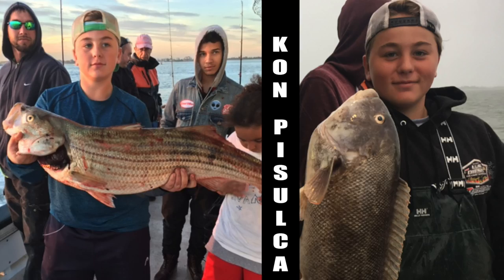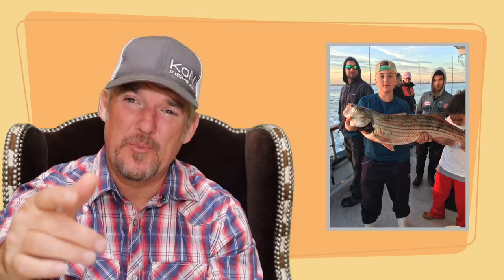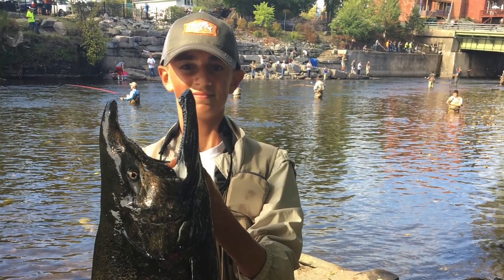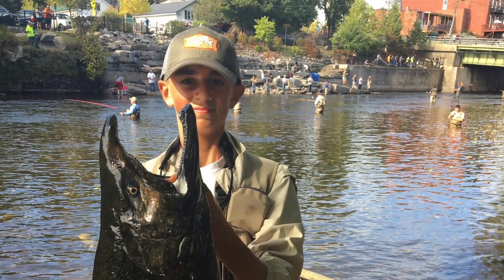We have Team Pasulka — P-I-S-U-L-C-A. Huge tag right here and a huge bass. These young men are making it happen out there, putting in the work. Congratulations to Team Pasulka. And of course, Matthew Mazzarelli, 38 pound King Salmon on the Oswego River. I'm assuming Matthew has a little secret spot there on the Oswego River that nobody knows about. Congratulations to Matthew too. The kid's putting in the time.